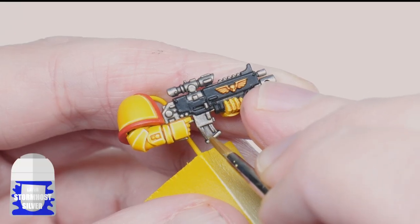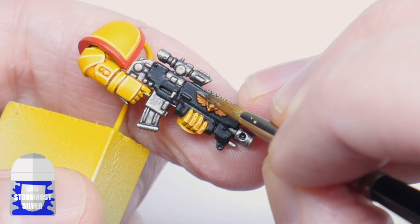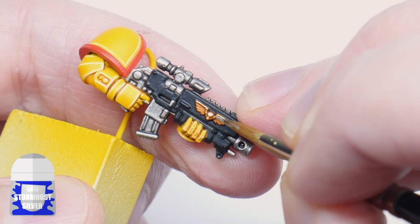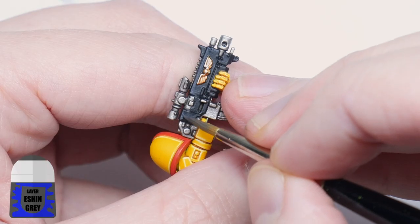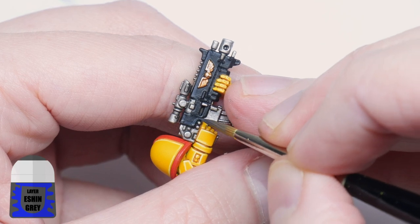Time to highlight everything else. The Imperial Fist chapter is organised into ten companies — hardened veterans, battle-line troops, reserves, and the newly initiated — all organised into different companies to support the chapter in the many different roles a war zone would need.